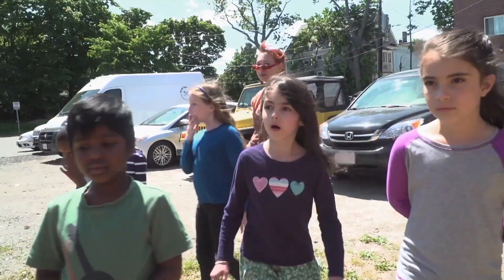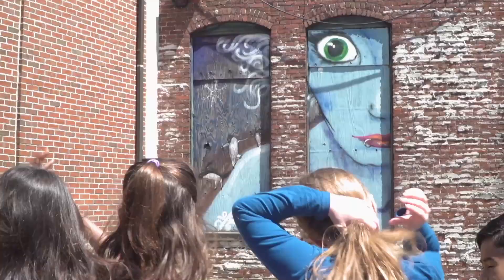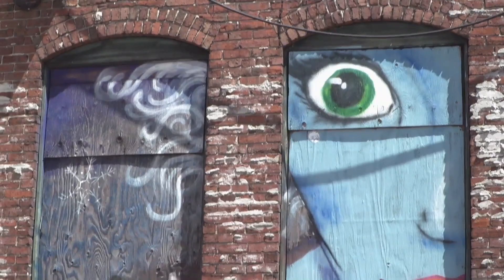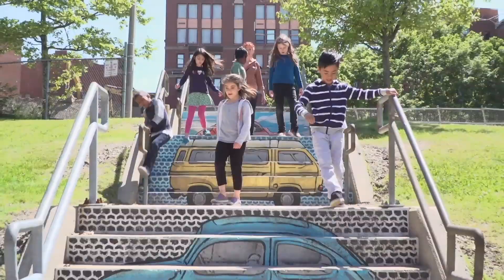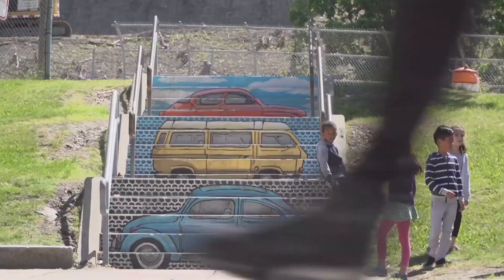Whoa, this is amazing. Liz showed us one of her masterpieces, and it's the goddess of Winter Hill. She sort of looks like a giant. When I started going down the steps, I looked up and saw three cars. She did it like this so that you could see it from down here. I thought it was amazing.